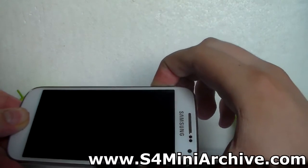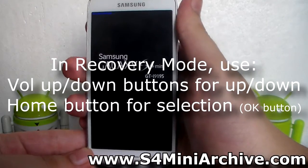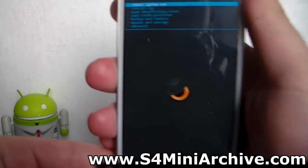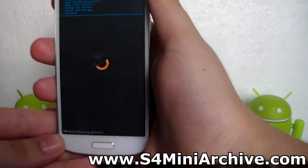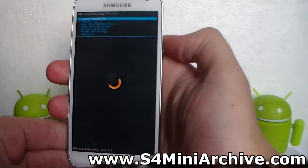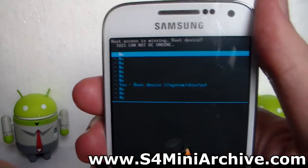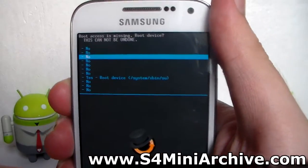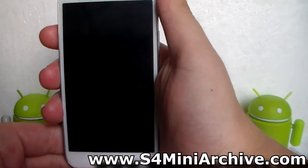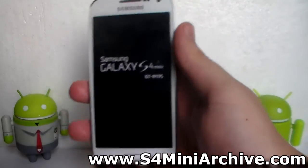As you can see, we do not have the stock recovery — this is actually CWM recovery. From here, once you enter recovery mode, choose Reboot System Now by pressing the home button. As you can see, it tells us root access is missing — choose Root Device and select Yes with the home button. The phone will vibrate and it will reboot. That is all — you have just successfully rooted your phone.